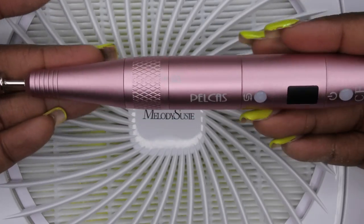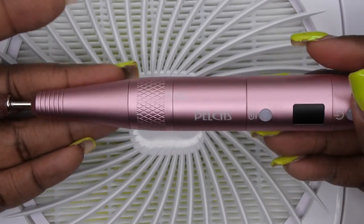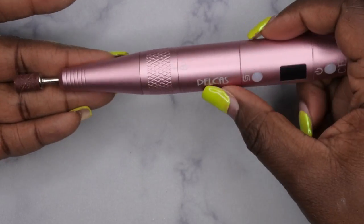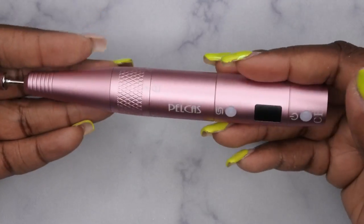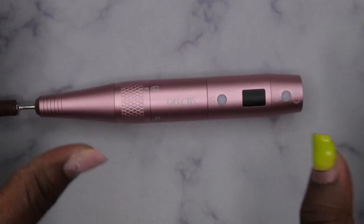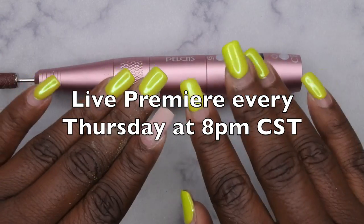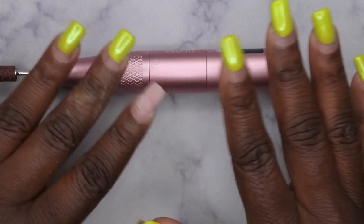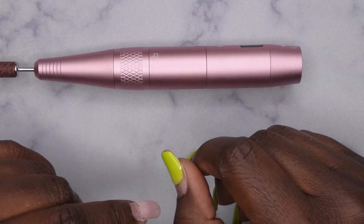I definitely like this nail drill and I highly recommend it. I'm super excited to have it because this is going to be sitting on my desk moving forward — it's going to replace my little cheapy Walmart drill. Thank you to Pelcus for sending this over for review. I'll leave a link in the description box below in case you want to get your hands on it. I upload every Tuesday, Thursday, and Saturday — Thursdays are my Nail Therapy Thursday premieres where I tune in live. If you liked this video, stick around and join the happy family. Leave some love in the comments and I'll see you in my next video!